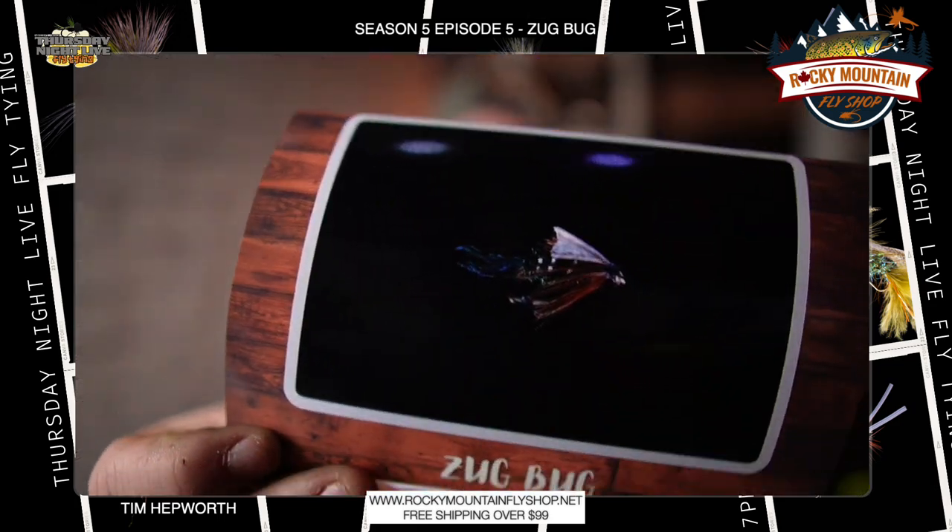Hey everybody, Tim Hepworth here with ThurzonLi Fly Tying and Fly Fishing Board of Railfitters. We are here to tie the Zug Bug today on this episode of Quick Tie. This is Season 5, Episode 5. We want to thank Rocky Mountain Fly Shop for bringing you this Quick Tie.